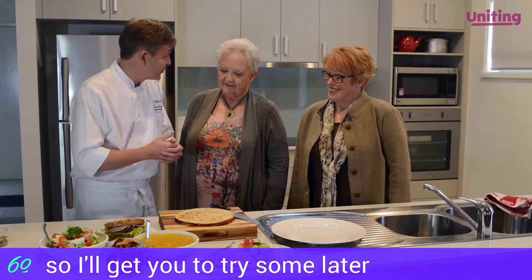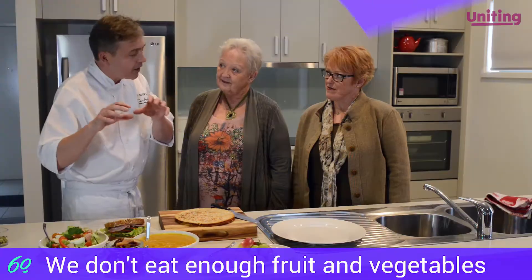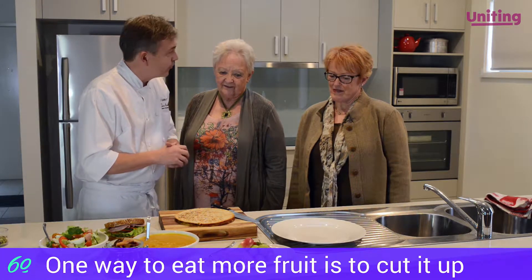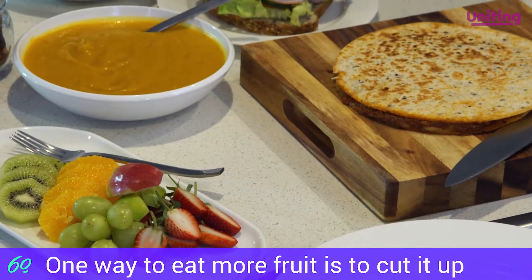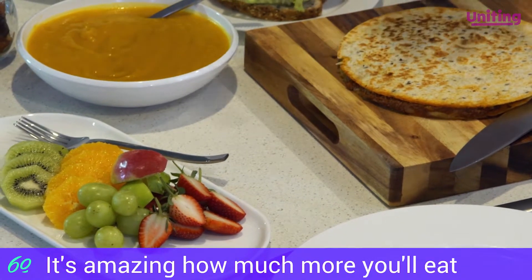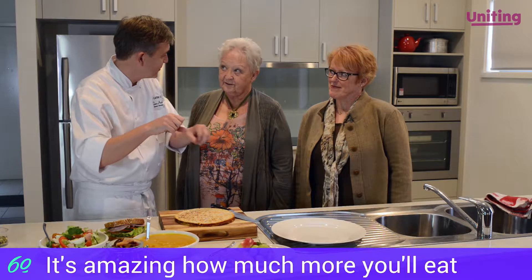Proof of the pudding is in the eating, so I'll get you to try something a little bit later. We don't eat enough fruit and vegetables, and one way to eat a little bit more fruit is just to cut it up, take the skin off, and it's amazing — even if you put a little platter down, you'll find you nibble on it, or all your friends do.